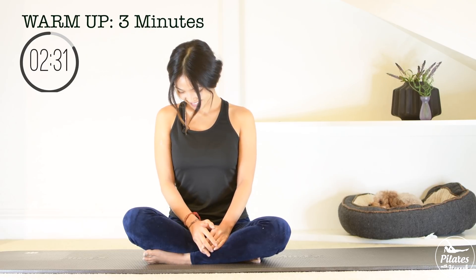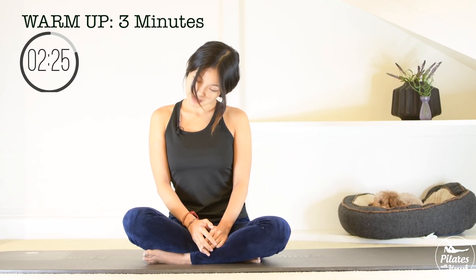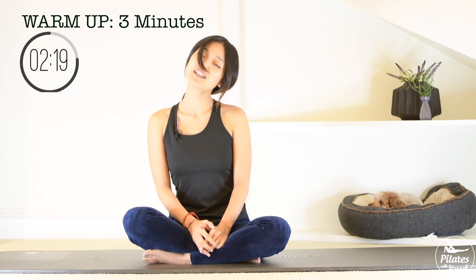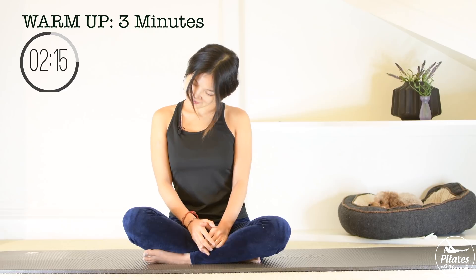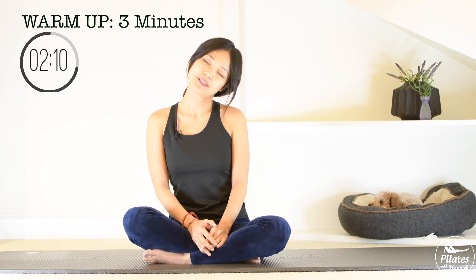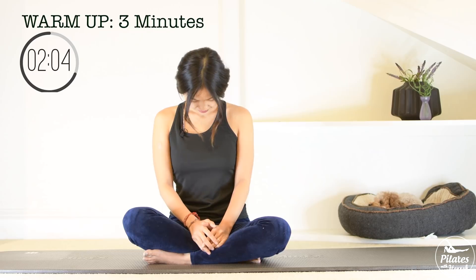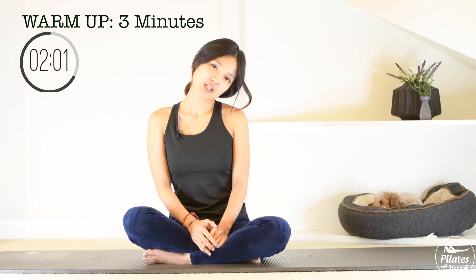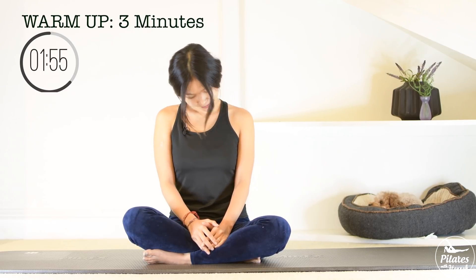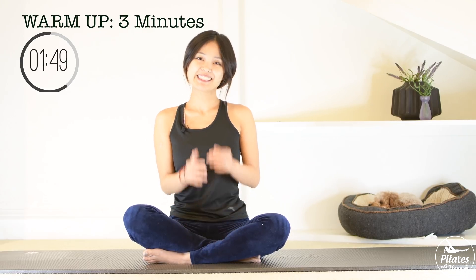And four, belly button in. Very good. Keep breathing. Three, lengthen your spine, still slightly engage your core to support your lower back. Go to all four directions and last one, and reverse — inhale and exhale. And four, belly button in. Three, try to go a little bit slower to really feel your neck is stretching. Two and last one. And slowly bring it back to the center.